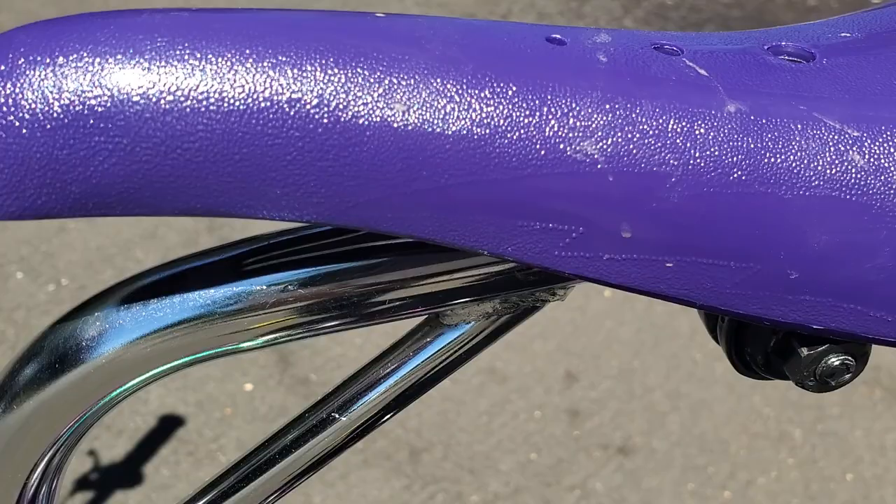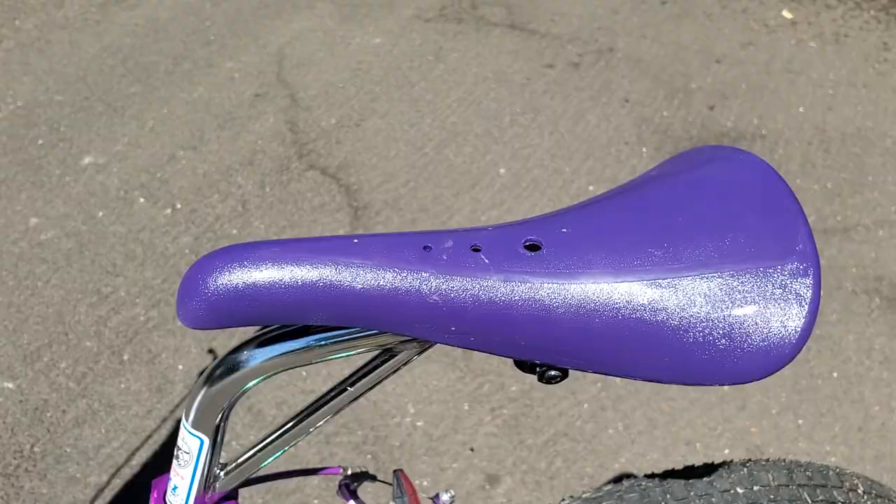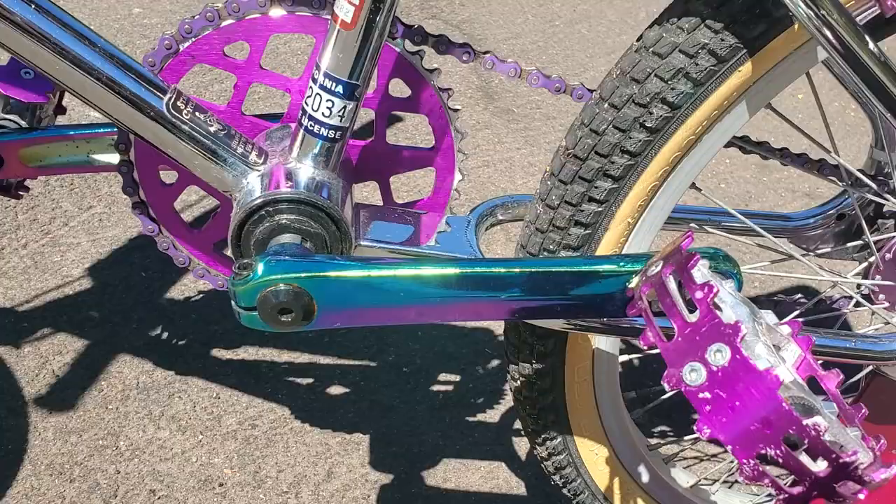The seat has a lightning bolt inside the graphic, barely visible, so I'm not sure if it's an SE or not — it didn't say when I bought it. The cranks are three-piece, oil slick — just a generic brand, but they look really cool in the sunlight.